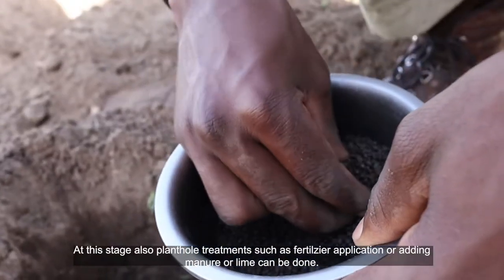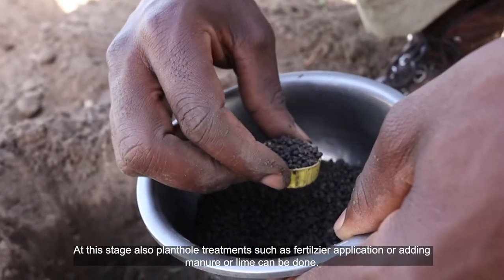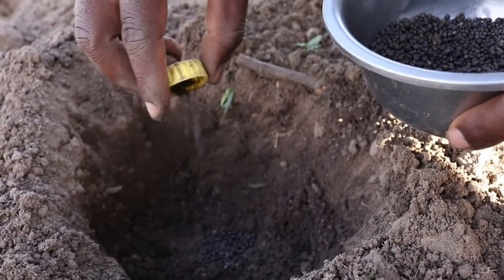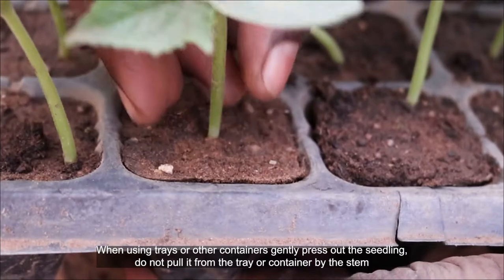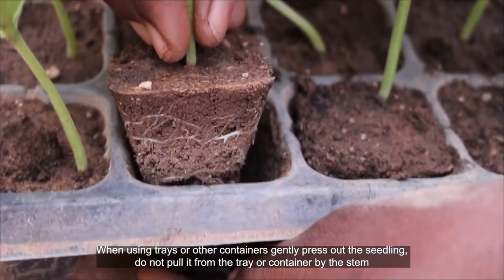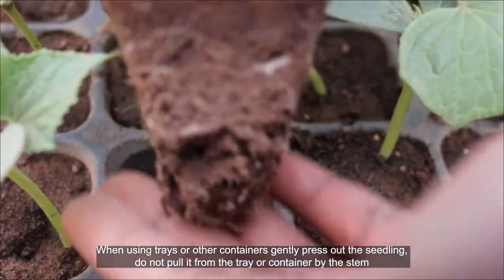At this stage, plant hole treatments such as fertilizer application or adding manure or lime can also be done. When using trays or other containers, gently press out the seedling. Do not pull it from the tray or container by the stem.